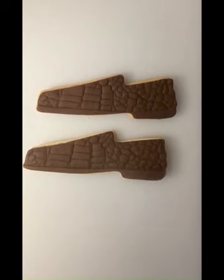Today I'm going to show you how to make either ladies loafer shoes or men's dress shoes. I had posted another video, but this one is a clear representation of how these cookies look and I want to make sure you have clear instructions.